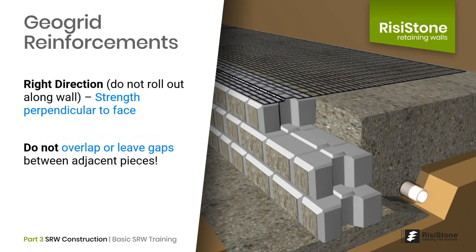A common mistake new contractors make is rolling the geogrid out along the length of the wall. This is wrong. The rolled direction is the strong direction in the mesh, and we want to go perpendicular to the wall face to act as a tieback. The other dimension, the cross-machine direction, is substantially weaker. Also, the roll comes in set widths such as 4 feet or 6 feet. The required length can be anything based on wall height and loading, so the roll must be cut to length according to the design and placed in the strong direction perpendicular to the face. Adjacent pieces should not overlap or be gapped — they should be placed right next to each other.